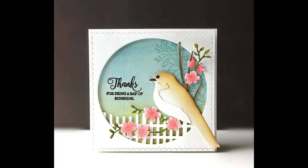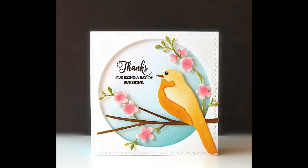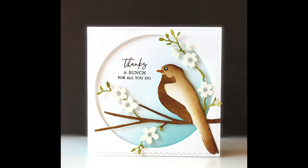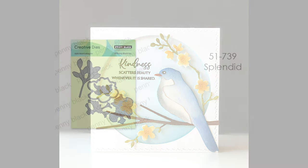Next up we have 51-734, Courier. This is a very easy to use layering die with an adorable bird and branch. I've also added some other dies and stamps with this and I loved working with it — I made a set of four cards with it. All of the cards you're seeing today will be shown on our blog, which I'll link in the YouTube description box below. Within that blog post we'll link to every single product used on each card so you can easily find them in our online store.